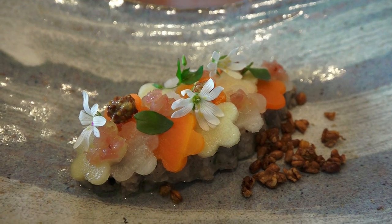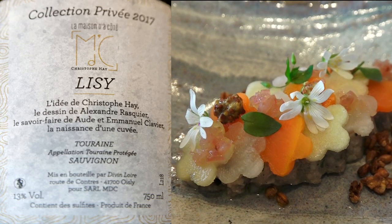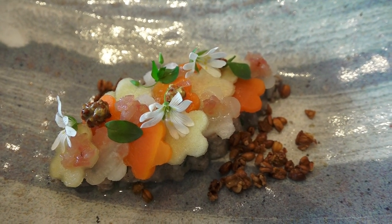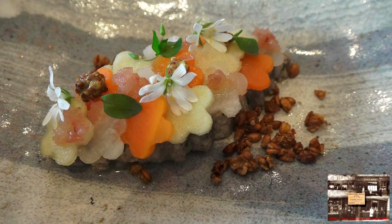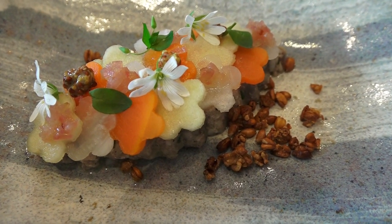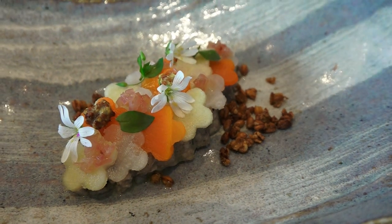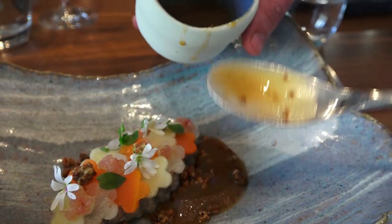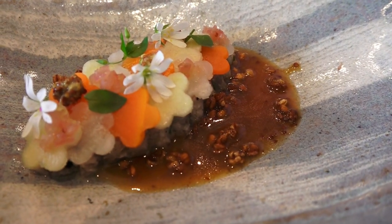On va poursuivre avec la noix de jus de porc, cuite au cidre et travaillée sous forme de chartreuse avec ses légumes — les légumes primeurs du jardin : carottes, navets, mais également de la pomme pour apporter un peu de fraîcheur. Vous avez pour accompagner un peu de croustillant avec une petite épeautre soufflée, des graines de moutarde de l'Orléanais, un confit d'échalote, et pour terminer cette vinaigrette chaude au cidre de Mézières-des-Carrés. Je vous souhaite une excellente dégustation.